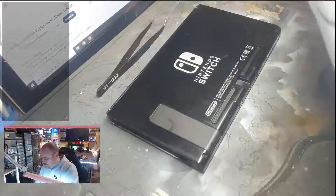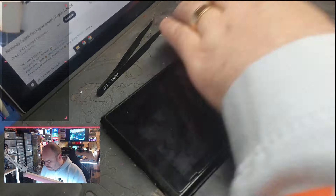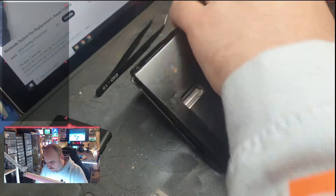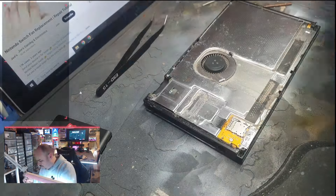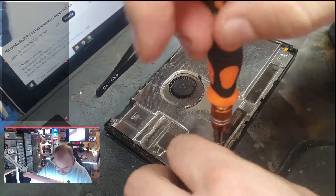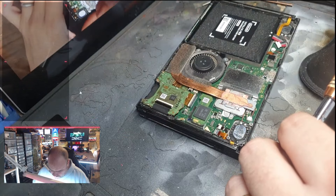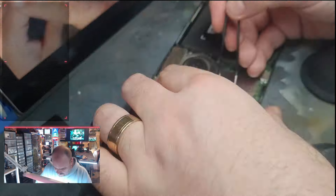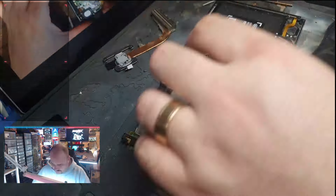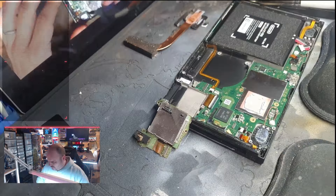If you want proper guides, go over to Extreme Rate's website — they've got much better videos on how to do this. Essentially I'm taking out all of the case screws at this point to reveal the metal shield panel underneath. Once you've exposed this, you take out all of the screws around the edging — there's quite a few of them — and then you should be able to reveal the main board. Remember to move that SD card as well, it just pops off very easily once you take the screw out.